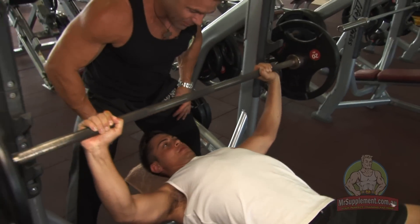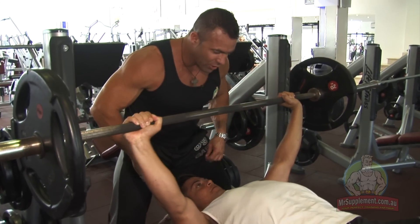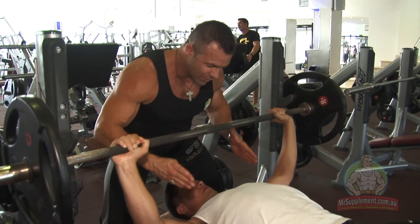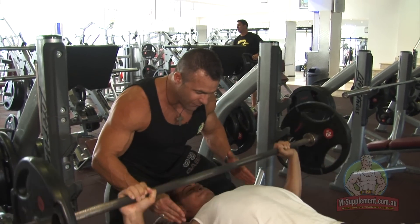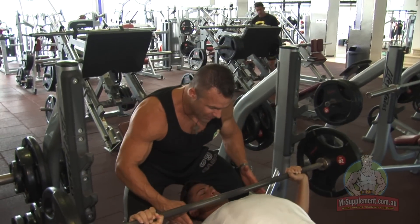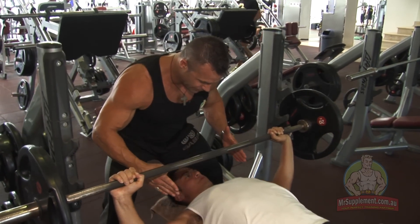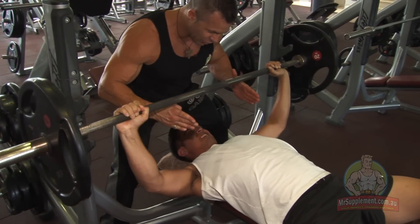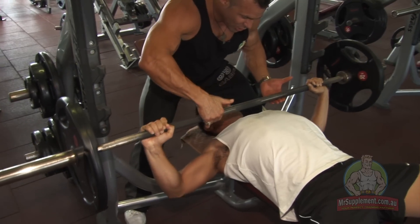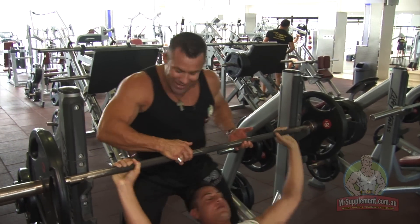Let's go. Come on, mate. Drive. Nice and strong. This is good — this is how it's done. Drive to the top. Come on, HEAT, let's go. Drive. Straight through. Perfect. Couple more. Come on. Drive straight through. Good work. Perfect form. Drive. One more — I'm with you. Come on, let's go. One force rep. Drive. Lock. Good.